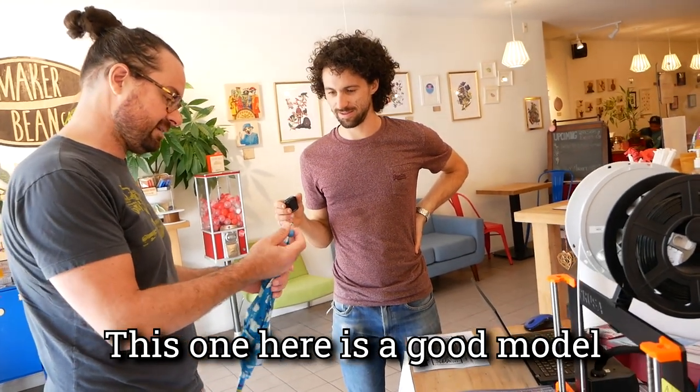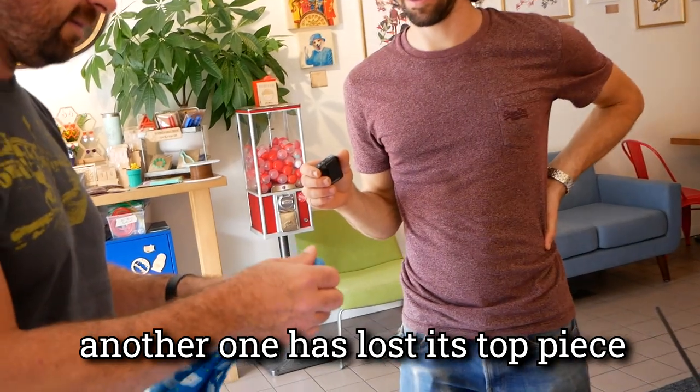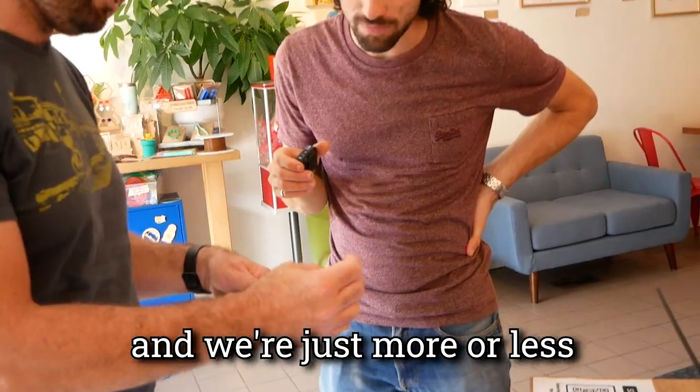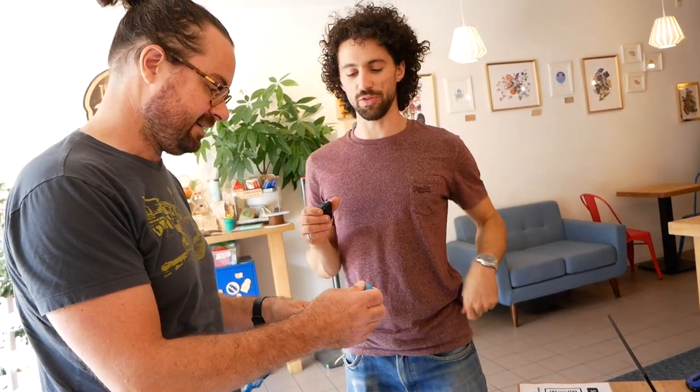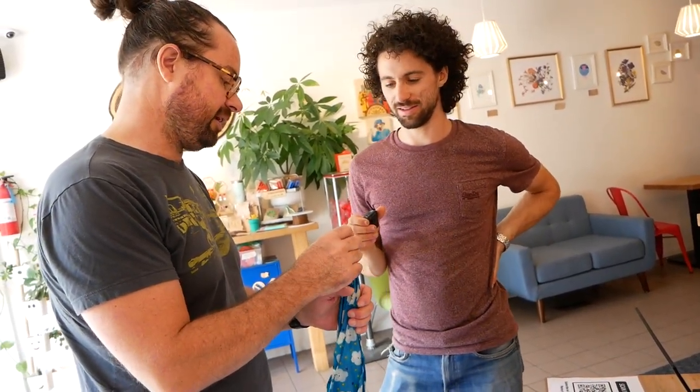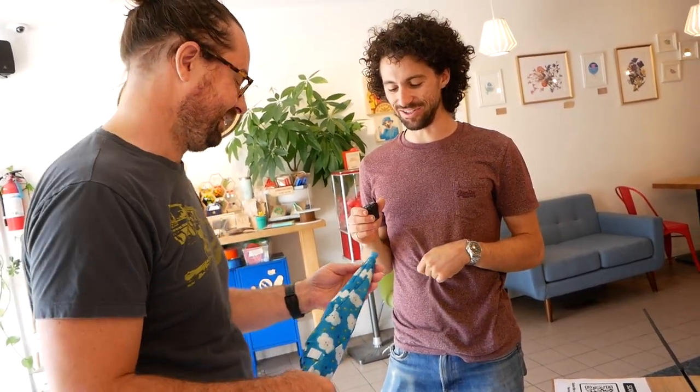This one here is a good model — it has this piece on top. Another one has lost its top piece, and we're just looking for one that might sit square on top. So you need like a bunch of these for the other umbrellas? I think just one — only one other has fallen off at this point. Well, I can make multiple, in case we lose more. Yeah, that's very doable.